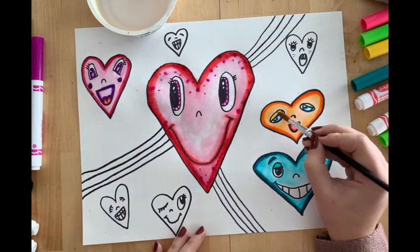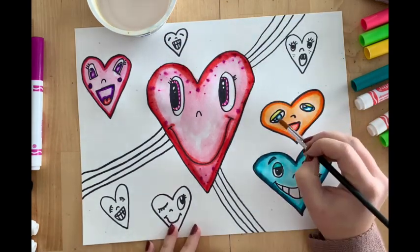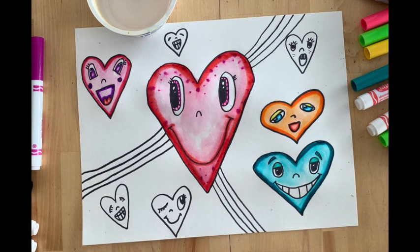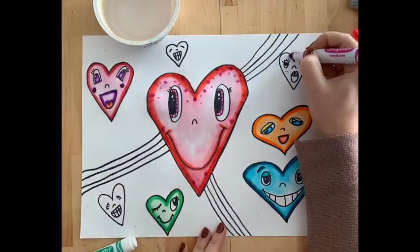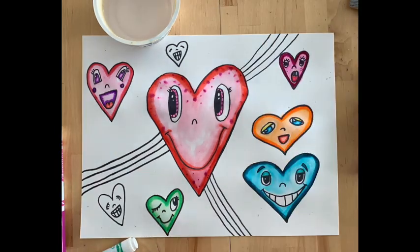Orange is a warm color and blue is a cool color. We can sometimes think of warm colors like fire — red, orange, yellow are like fire. And a cool color might be like the ocean or the forest, like blue, green, and purple.